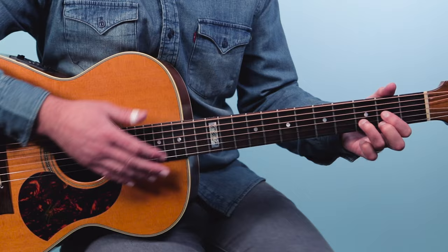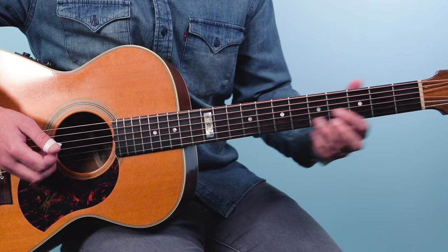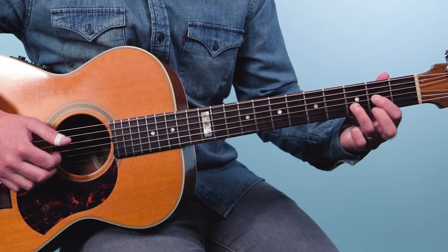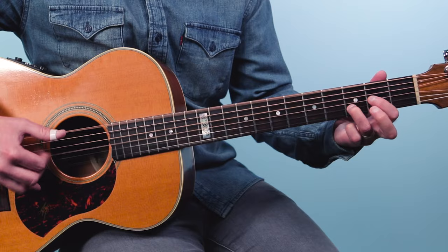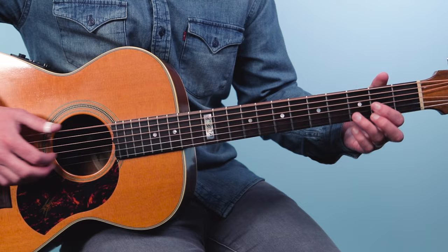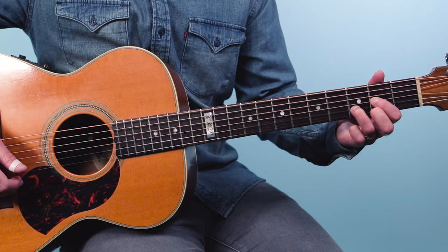Then on the D chord you'll hear all kinds of cool licks — you might take a D, then go open to a Dsus2, then hammer back into it. So it's something like: bass, bass, chord, open, bass, hammer to the chord, bass, chord, bass — one-e-and-a, two-e-and-a, three-and-a, four-and-a.